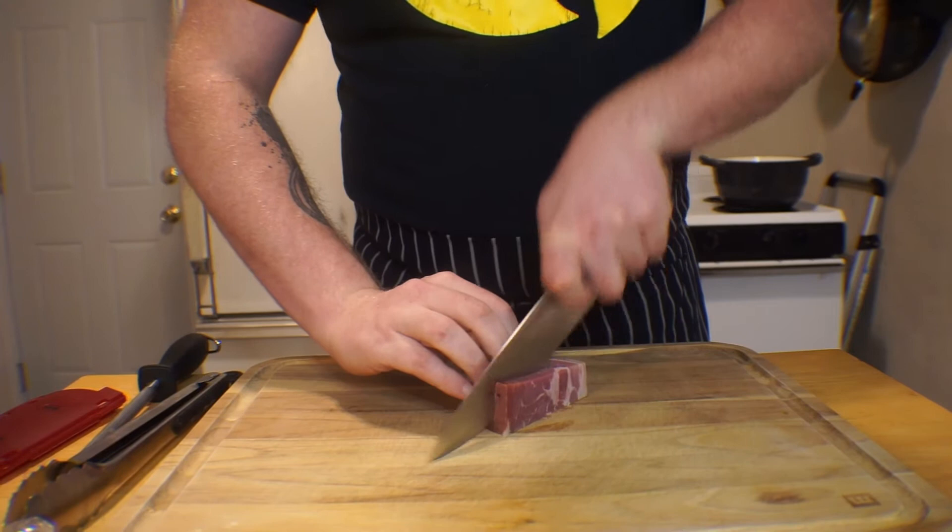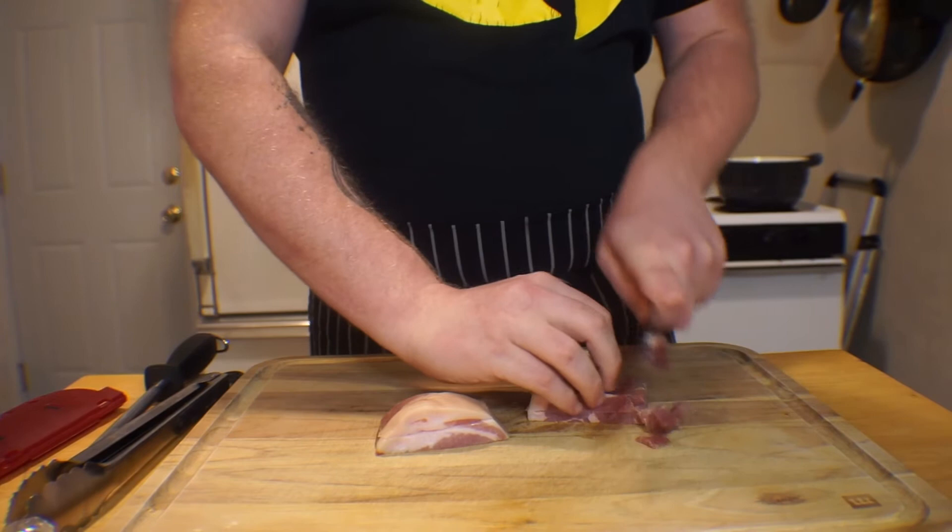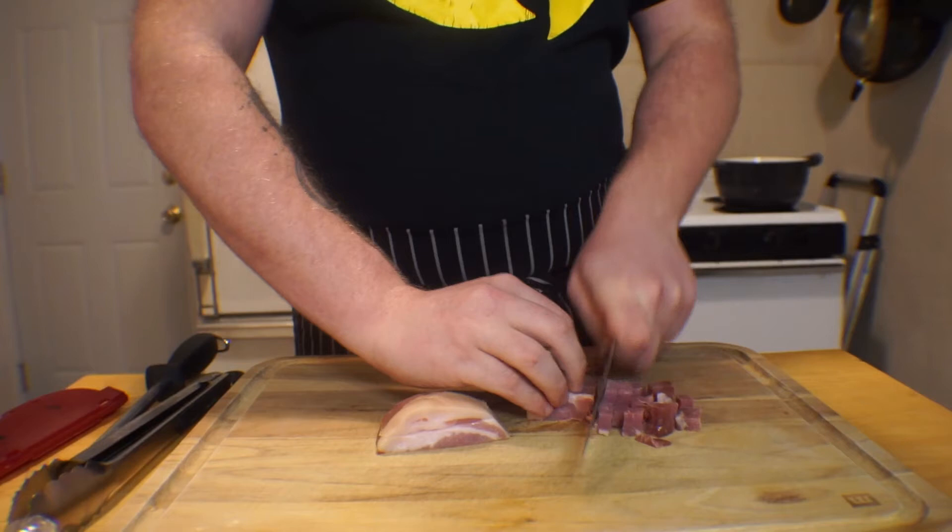Start out by dicing four ounces of your meat into roughly quarter-inch squares. This stuff is dense and fatty and can feel kind of awkward to work with in contrast to the stuff you're used to cutting, like vegetables. So take your time and work carefully. The last thing you want to do is hurt yourself in the first stage of cooking. Set that aside and move on to your sauce.